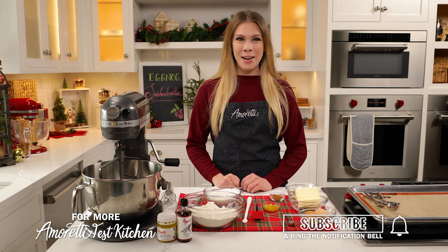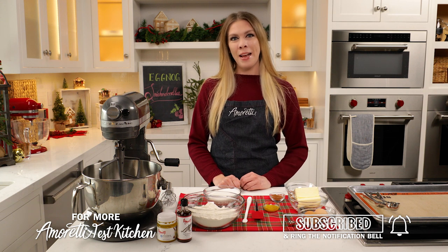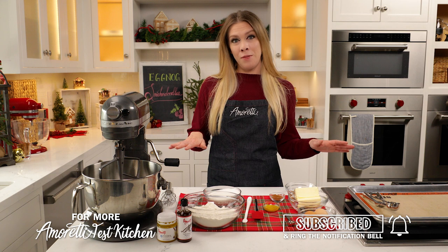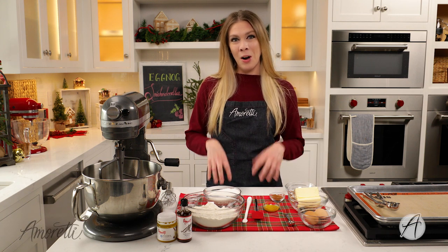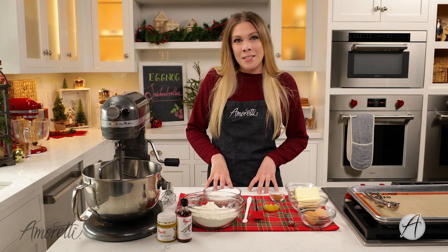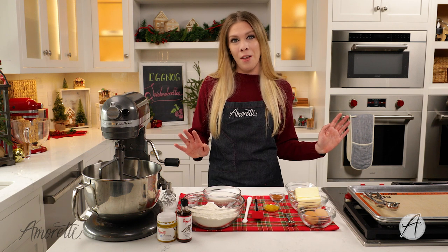Hi everybody, welcome back to the I'm Ready Test Kitchen. I'm Lauren, and today I'm going to be teaching you how to make eggnog snickerdoodles. These have become one of my absolute favorite holiday treats. I discovered eggnog working at a coffee shop — before that I was like 'gross, eggnog,' but they brought it in for the holidays, I gave it a try, and I instantly fell in love.